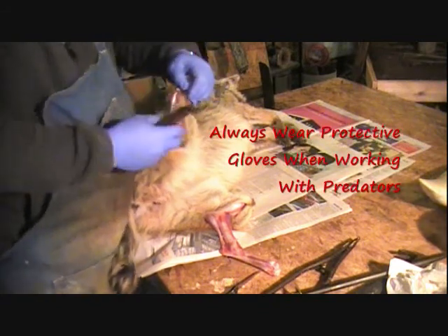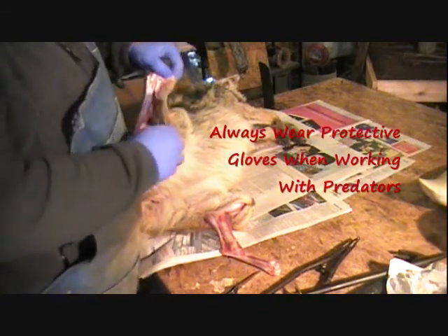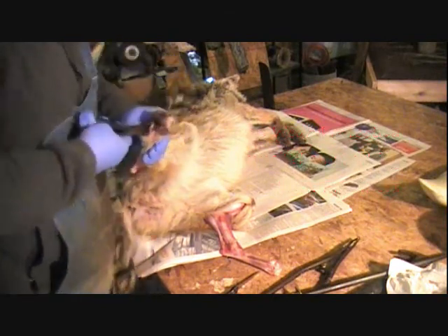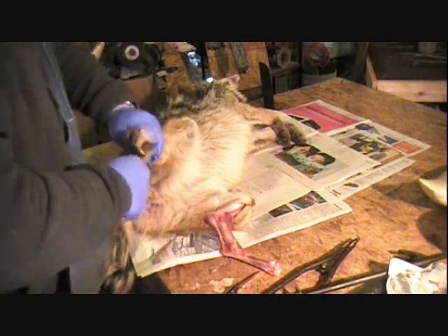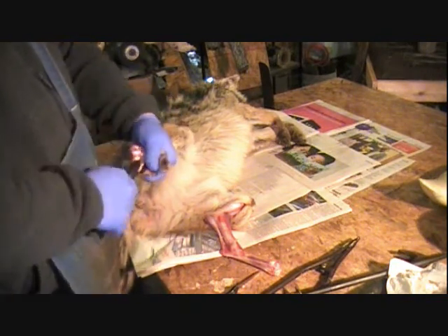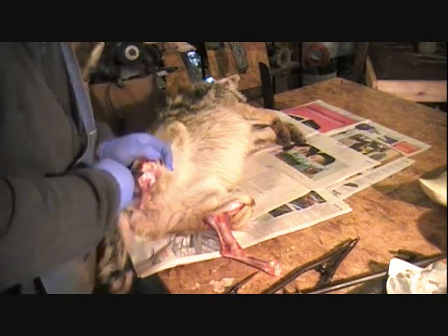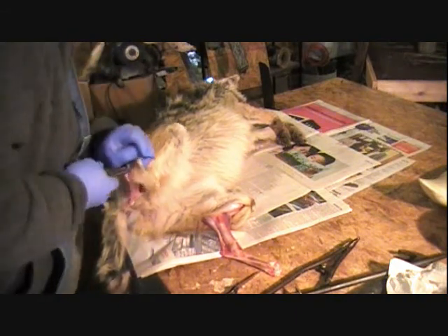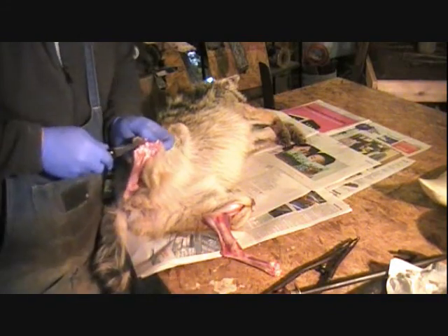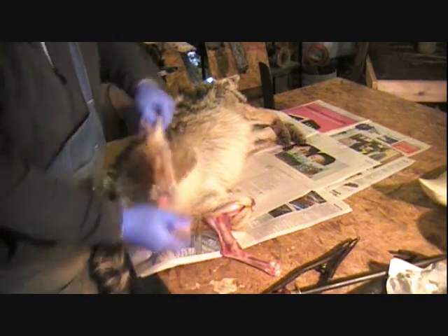Most case skinning is about the same. For most people this is about as big a case skinning job as they'll do. I've case skinned bears before — not that I wanted to, but I did.